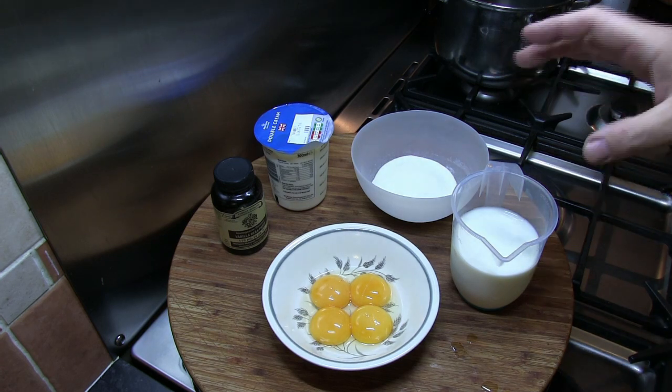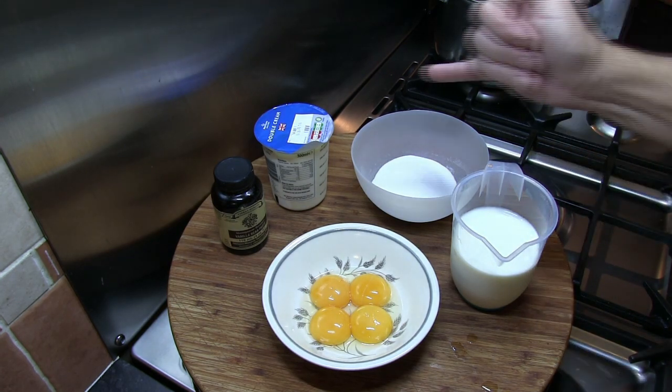As usual, a full list of ingredients will be given at the end of the video. So let's have a look at those ingredients now and anything else we're going to need for today.